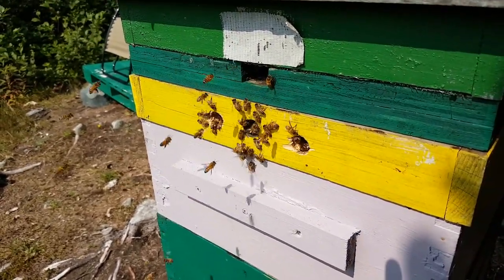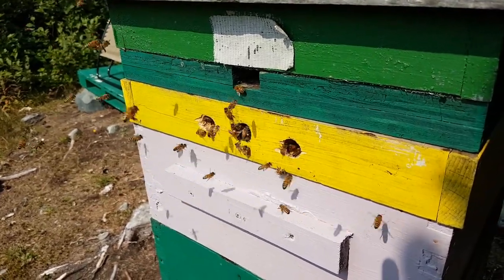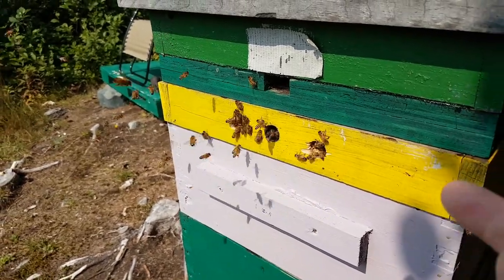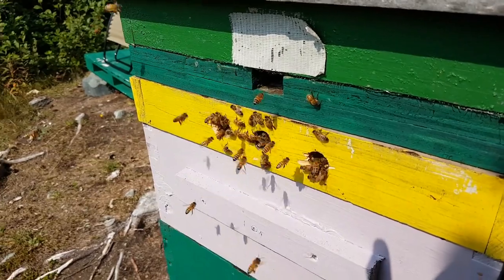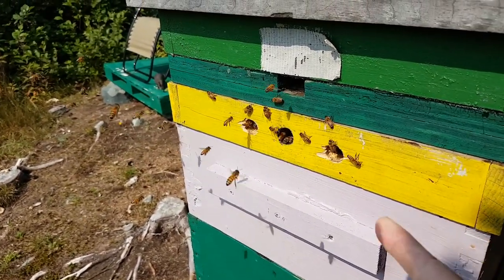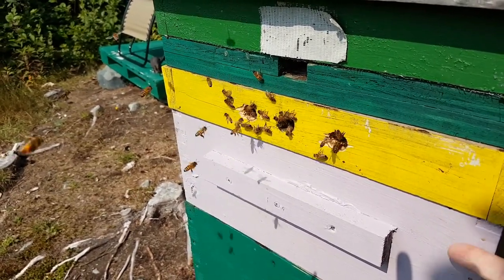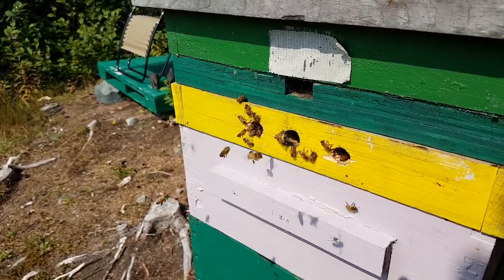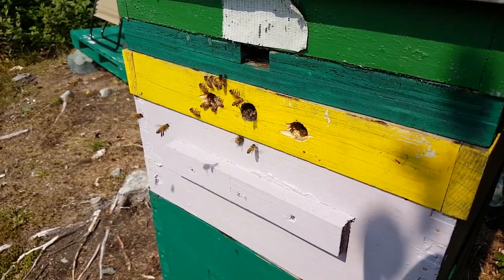But when the honey flow is kicking in high and the population is exploding and they need a lot of room - and you can tell when they need more room because the single hive hole is just blocked with bees all the time - then yeah, three holes are better than one. It provides some extra ventilation, gives them quicker and easier access to come in and drop their honey and do their work.